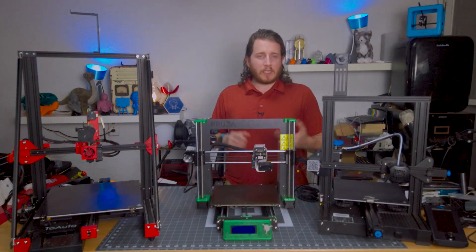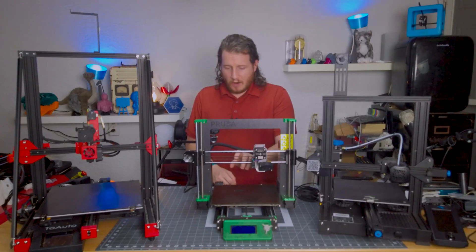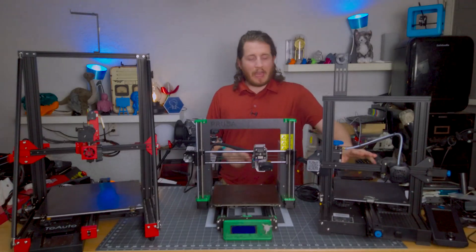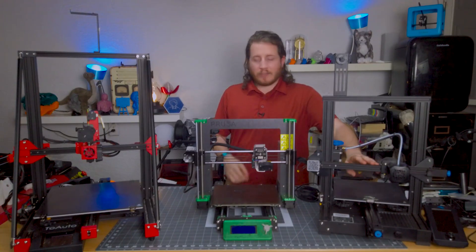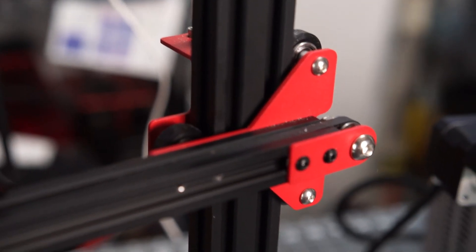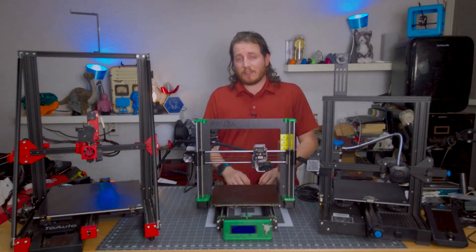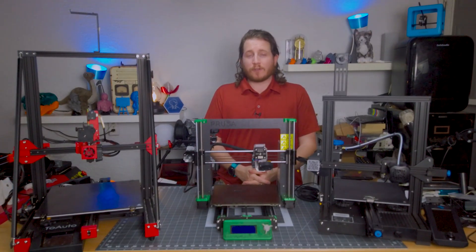Looking at the Prusa — hilariously the easiest to see out of the three on the table — we've got our X-axis belt exposed, unlike the Enders and CR10 machines where the belt is commonly put inside the channel itself, making belt tension harder to assess. The nice thing with Prusa is that the firmware actually tells you if your belts are properly tensioned — it'll tell you whether or not your printer's belts need to be adjusted. We want to make sure they're not loose, not saggy, and that they still have a little bit of twang to them.